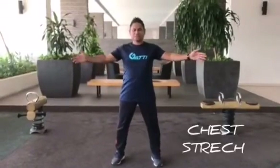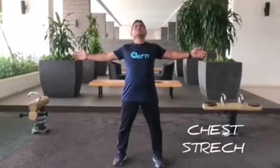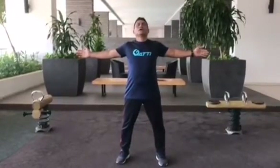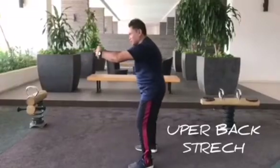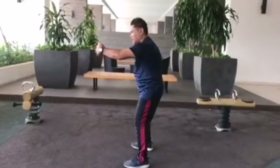This is for the chest. This is for the back — the back is rounded. And relax.